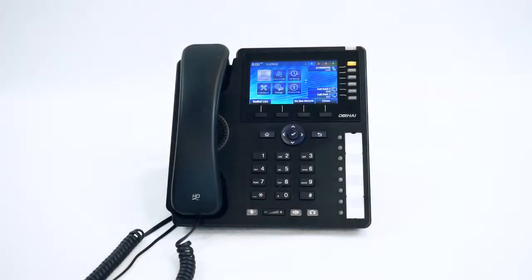In this next video, we're going to showcase how to connect your phone to Wi-Fi.